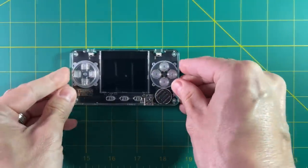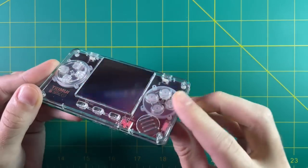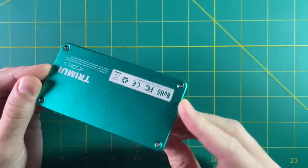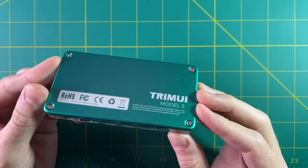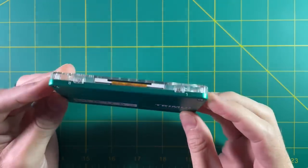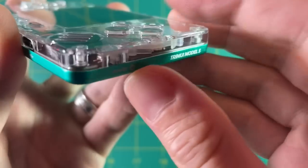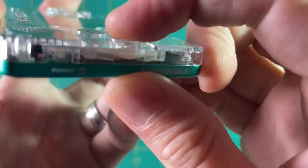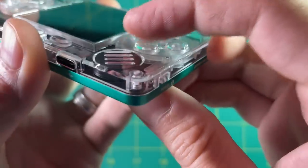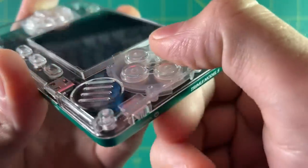I have to say, this thing looks very nice. I actually really like clear cases like this — I like feeling like I can see every component in the device itself. And I love this green metal back on it. It has various colors, but I really think this green one is very nice. Going back to this clear case, it's pretty cool to be able to see the buttons actually move when you push down on them. The buttons feel pretty good — they're clicky, but not in a bad way. They're actually pretty pleasant to push down on.